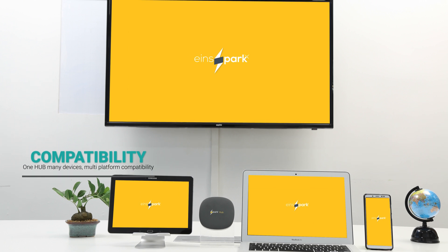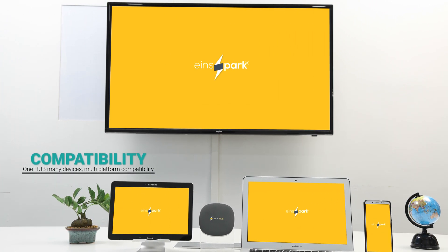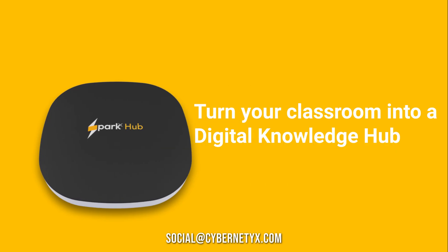How compatible is SparkHub, you ask? SparkHub is a one-stop solution to all your collaborative needs. Tablets, panels, whiteboards, smartphones — you name it, and it is SparkHub compatible.